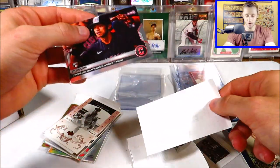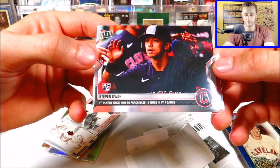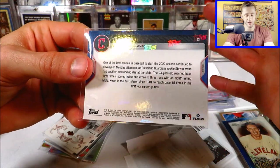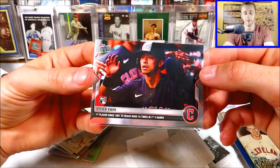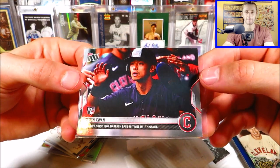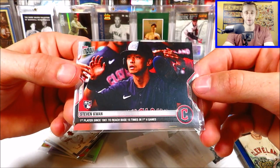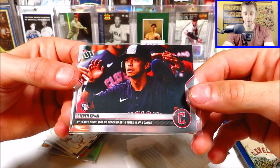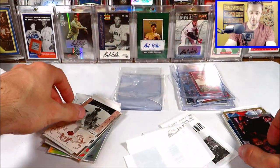Here's a Topps Now card. I usually don't buy Topps Now cards, but this is a cool one of Steven Kwan — also really cheap. First player since 1901 to reach base 15 times in first four games. As a Guardians fan, I wasn't super optimistic about the 2022 season, but early in April we had Steven Kwan get called up as a rookie and he just went nuts in those first couple games. I remember watching it and being optimistic, and now he's a solid lead-off hitter for the Guardians. So that's a cool Topps Now card, really really cheap.